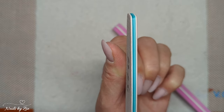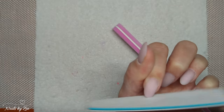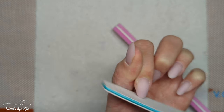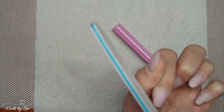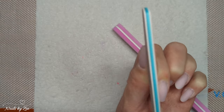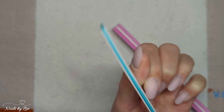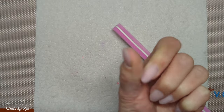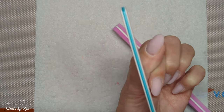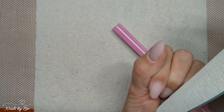You really just want to file straight out from the side wall, and then the rest of your shaping is done on the free edge only. As you shorten the length of your nail you might find you do need to shape a little bit more into the sides as well. That's why it's really important to start shaping at the free edge rather than at your side walls — then you can look and go, 'Okay, I need to take a little bit more from the sides,' without taking too much.